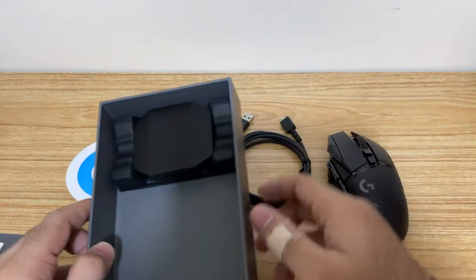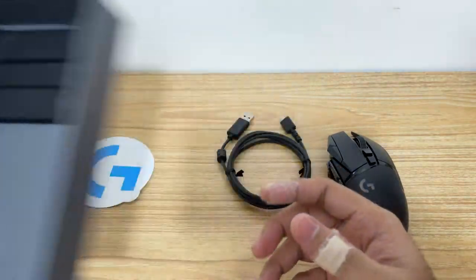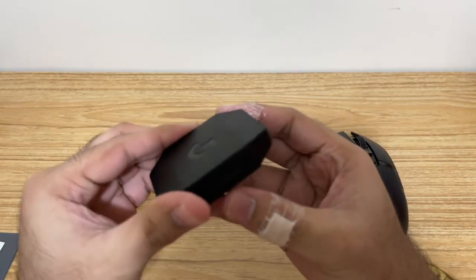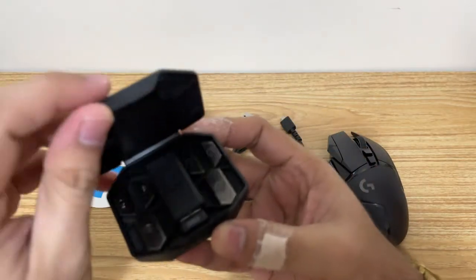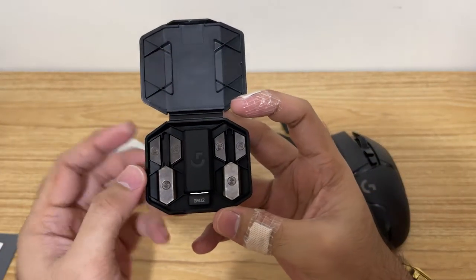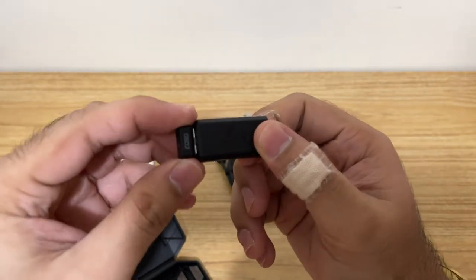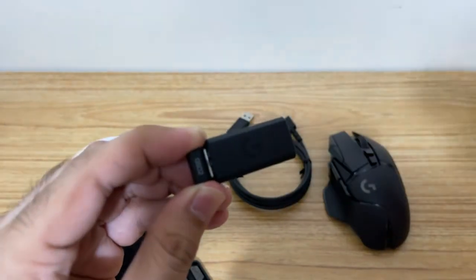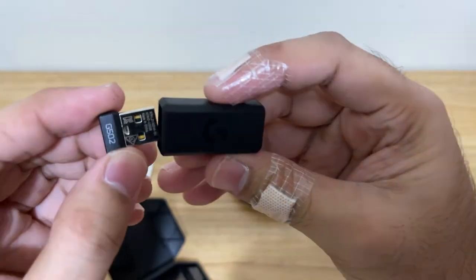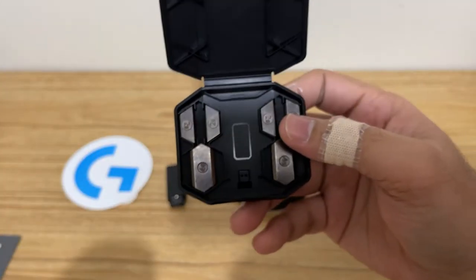And then lastly, we have — I think this is the weights. Let me open it up. Yep, it is the weights. And we have the adapter, and also the USB hub for your connection, right here.